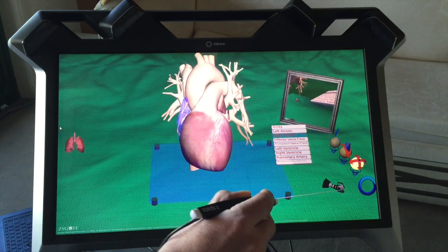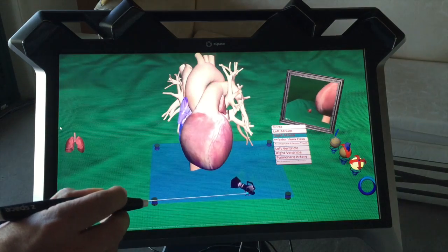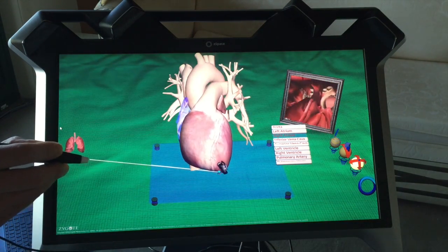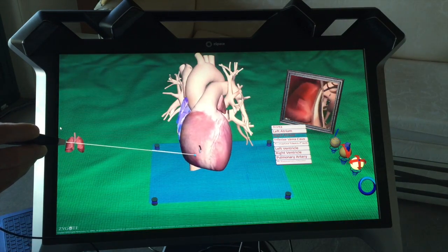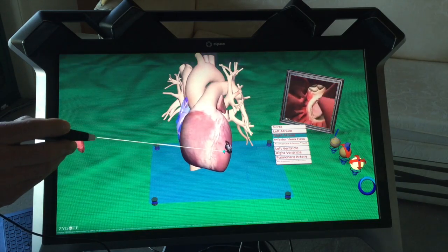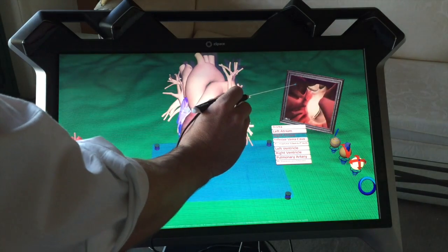If you want to actually look at the minutiae inside the heart, there's this little virtual camera. You can pick that up and notice that we've got a display on the display, and you can take that inside any part of the heart, turn it round, and you can see inside that heart when you look at the little display on the angle there.